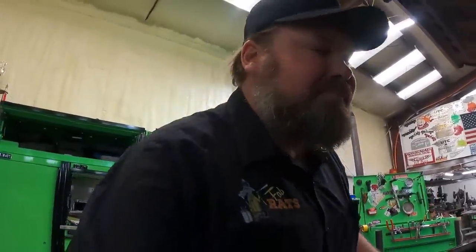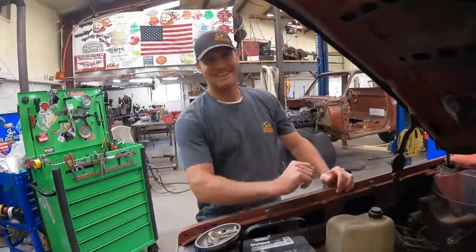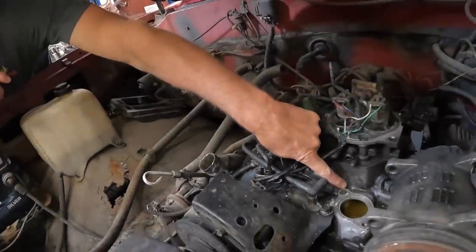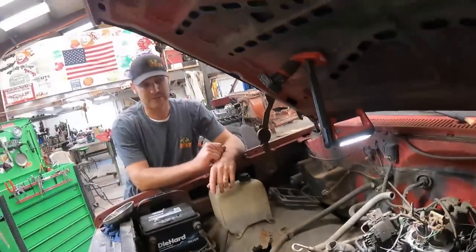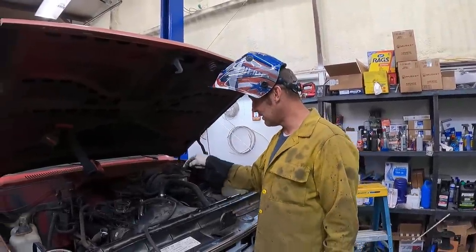We've got the thermostat cleaned up so we can take a look at it — nice broken bolt in that thing. I'll go get a nut and weld on it and see if we can extract this bolt. Ben got all of the bolt out — he drilled it all out. Now we'll just take the TIG welder and weld that hole up, then re-drill and tap it and we should be fixed. I'm not the greatest TIG welder, but I can plug a hole and that's plugged.